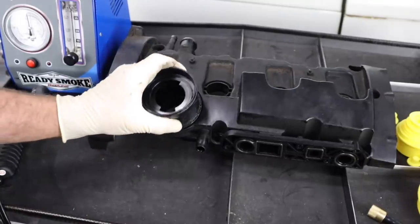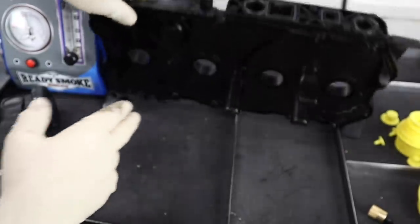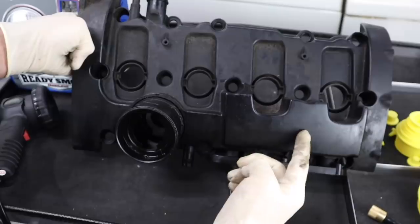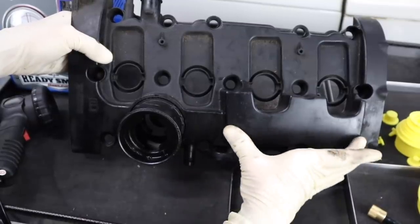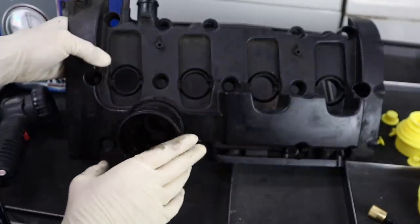What's up everybody, it's Charles. A little while back I did a video on replacing the valve cover on a BPY engine — that's the FSI Volkswagen engine — and I mentioned that it has PCV valving inside of the valve cover assembly, which could potentially be a problem with failure of the valving or ducting inside of the valve cover itself.